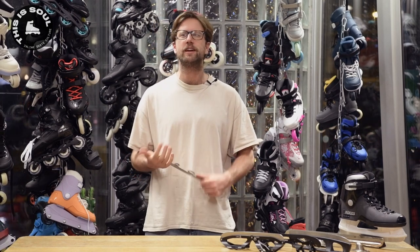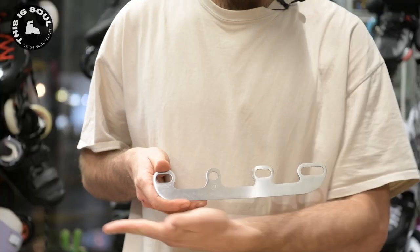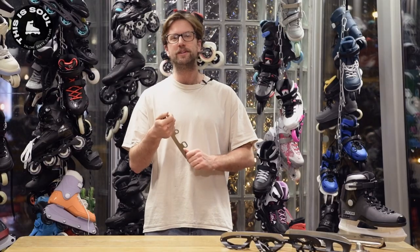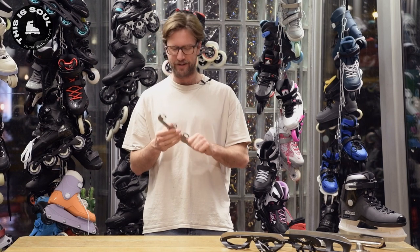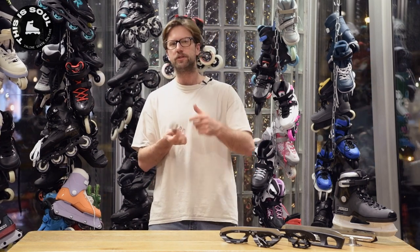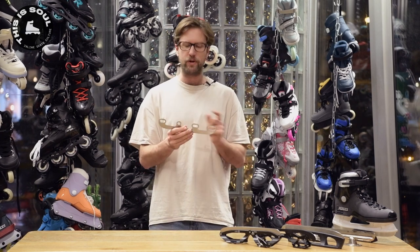I remember in primary school there was a kid in my class and he already had this convertible ice plate that he put in his back-then Roces skate and I was super jealous of him. So I'm happy to finally have this in my hands myself. You can convert any inline skate with this to an ice skate — just take out the wheels and put this in the middle. There's a version with three wheels as well.